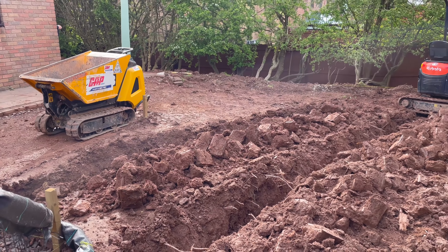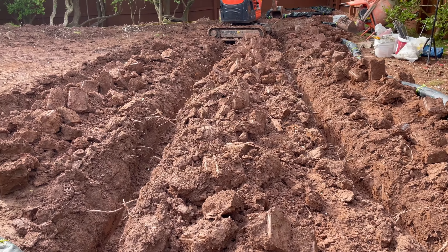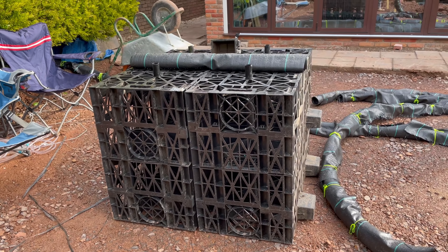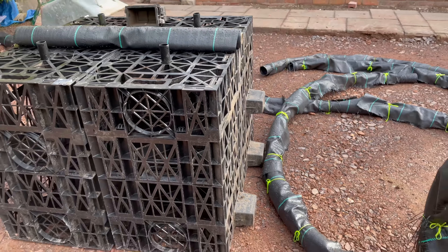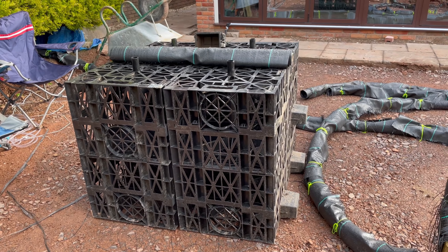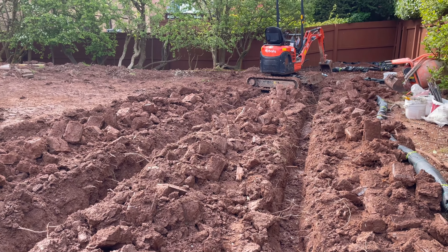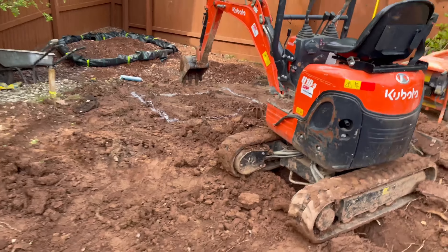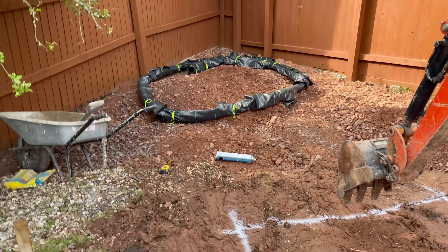We've got a big garden going on at the moment and it's all clay. Speaking to the customer, he was saying ever since his children were small, doing fireworks and stuff in the garden, it was always squelchy. So we're going to sort it out. We've got to do the patio anyway, so whilst the digger's on site we're going to do a French drain system running down with a soak away.